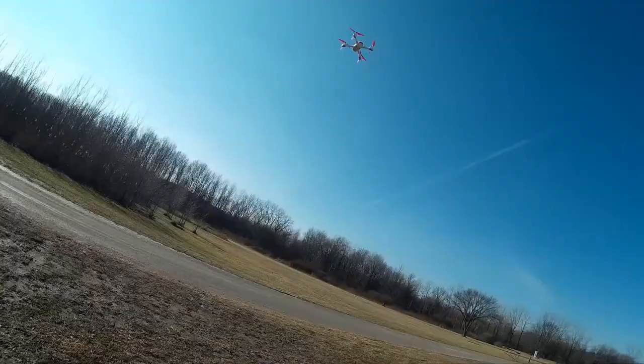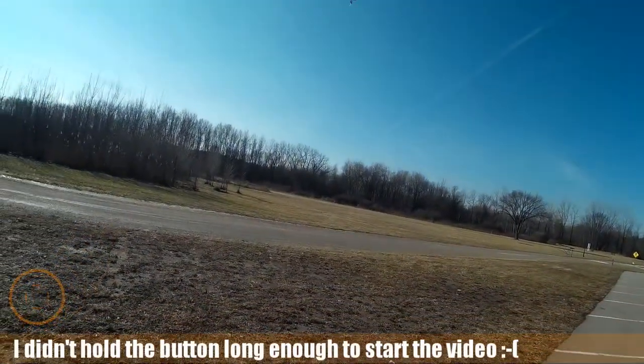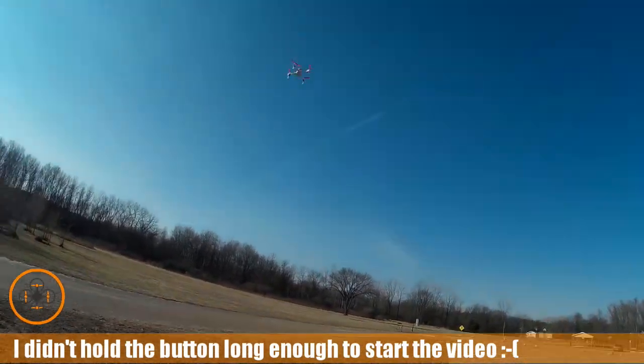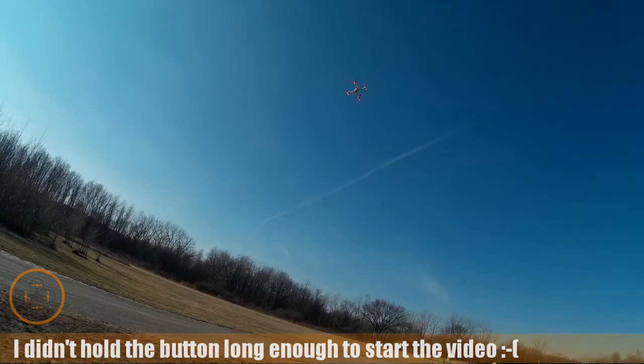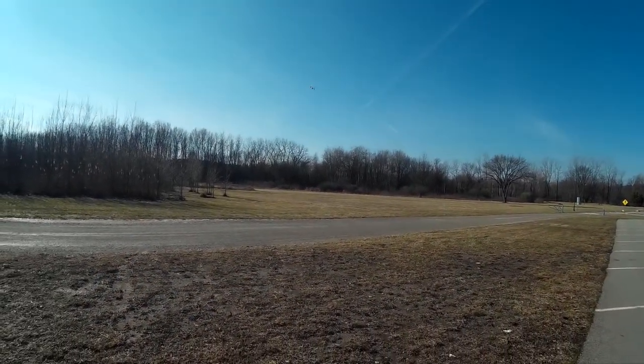There we go, we're just hovering it a little bit. I'm going to start the video and I want to do some range tests on it today. I want to take it out there and see what kind of range I'm getting.